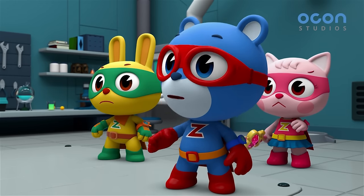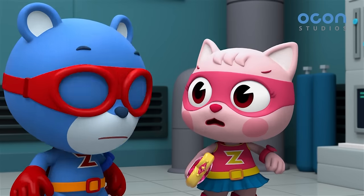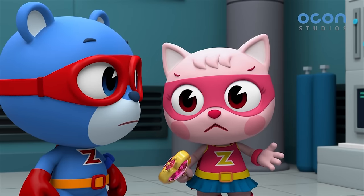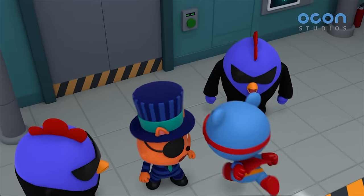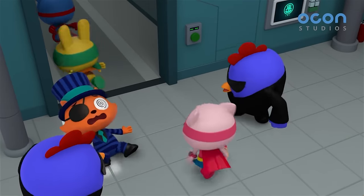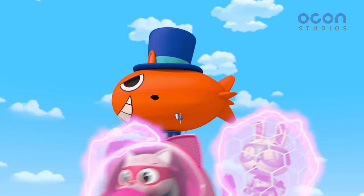Hmm, right. Sorry, but stay out of trouble. Power Zack, we don't have time for this. Yeah, let's go save Thumbelina. Those kids. I'll get you next time!